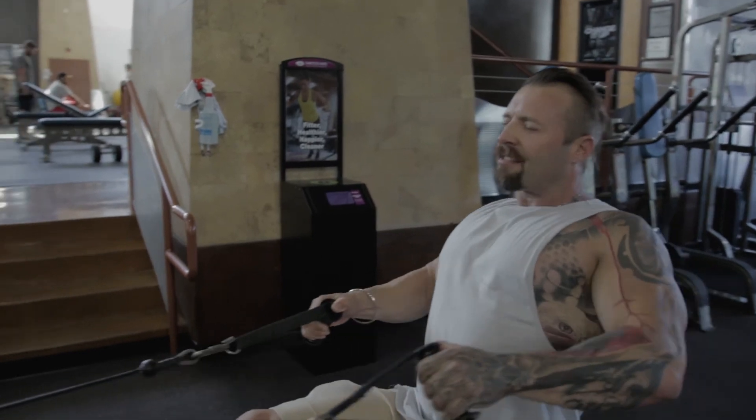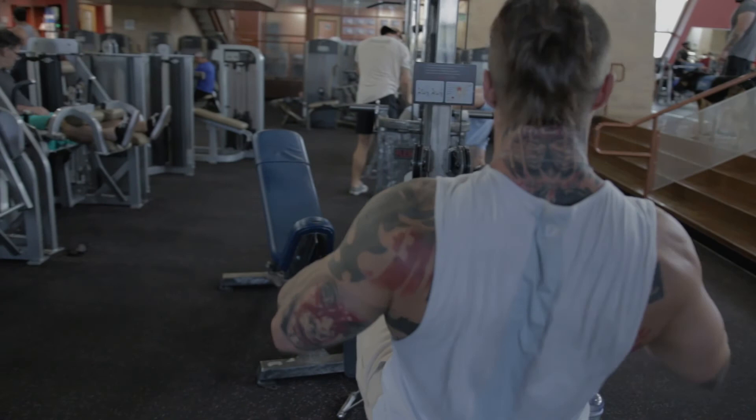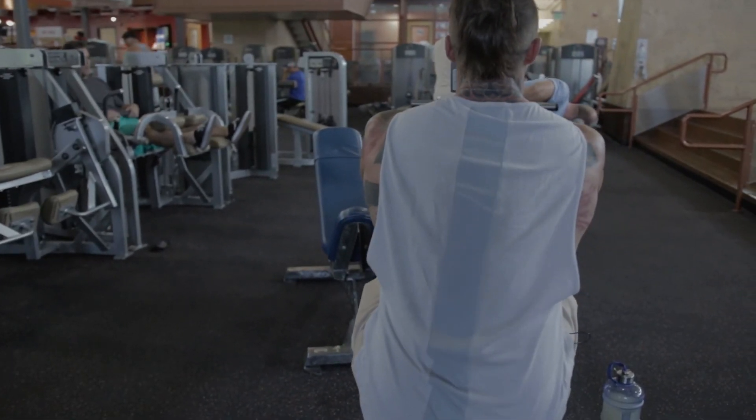I'm squeezing my shoulder blades together, forgetting about my biceps doing the work. As far as I'm concerned, my hands are just hooks holding onto the handles.